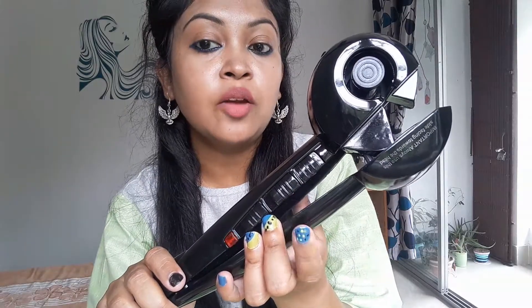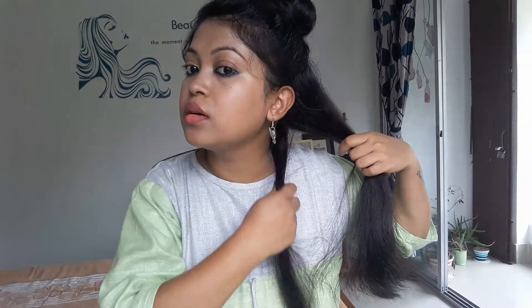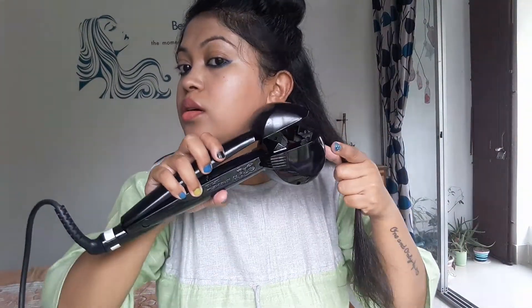I set it to auto mode and wait for five minutes to preheat. Then take a very small section of your hair, twist it, and place it in the heating chamber — it will just suck your hair in like that.